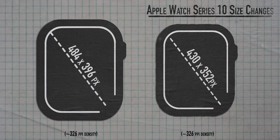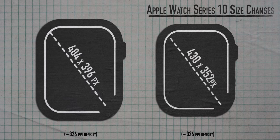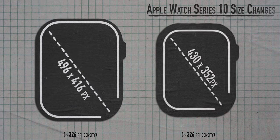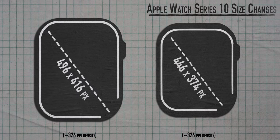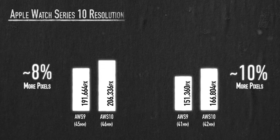The Series 9 had a 1.9-inch display with a 484×396 pixel resolution; the 41mm was a 1.69-inch display with a 430×352 pixel display. The new OLED screen on the Series 10 is bigger and wider: the 46mm has a 496×416 pixel display, and the new 42mm display is 446×374. The larger model used to have just over 190,000 pixels; the newer model has over 206,000 pixels packed onto this tiny display.